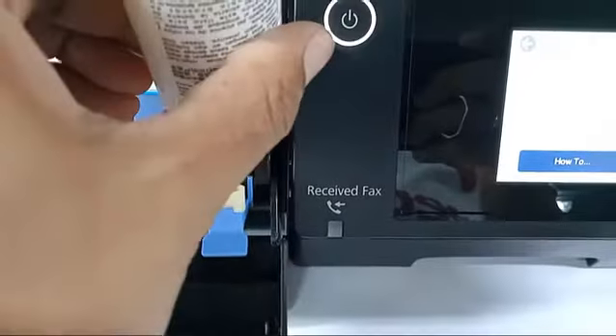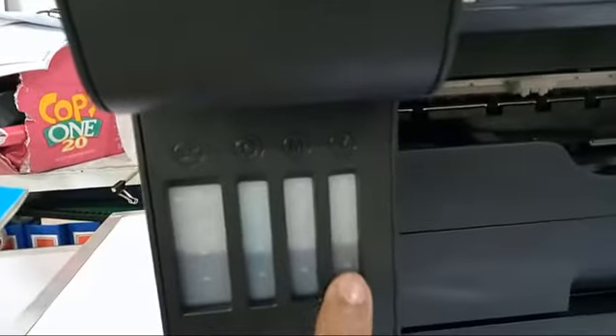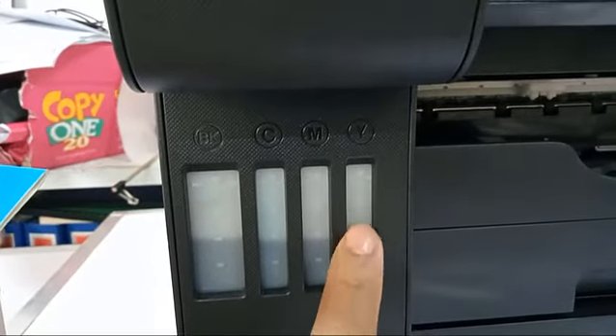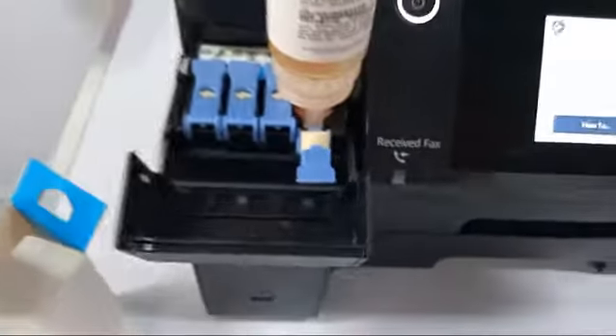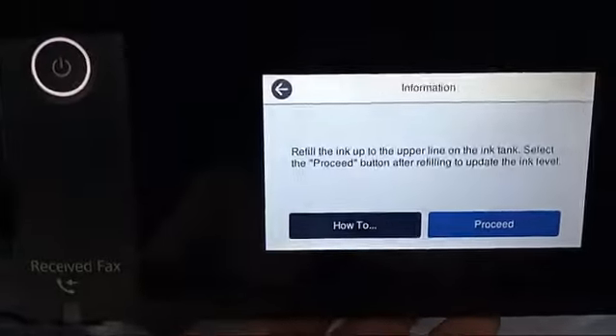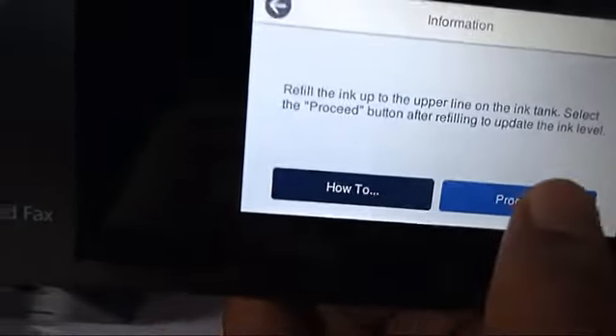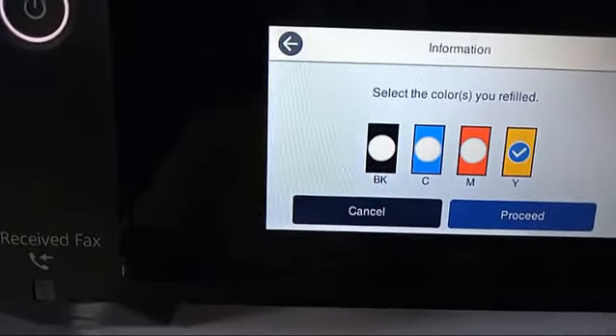This is just an example. The ink label corresponds to the second gauge. After filling, click proceed, then select yellow so that we can set the ink label correctly.